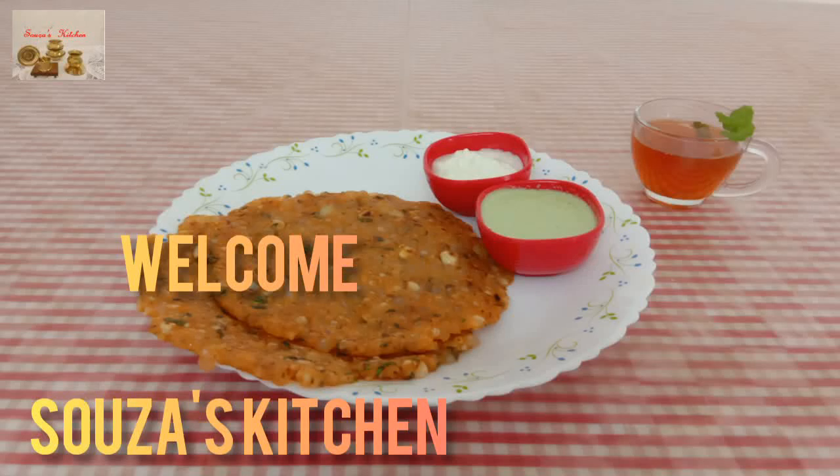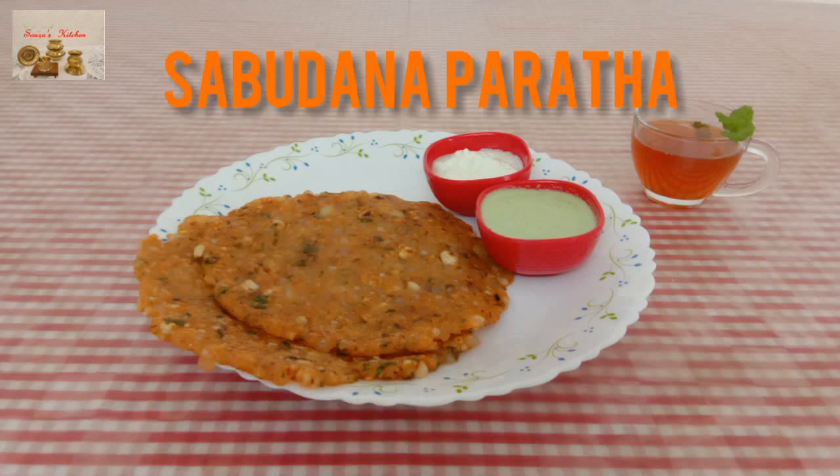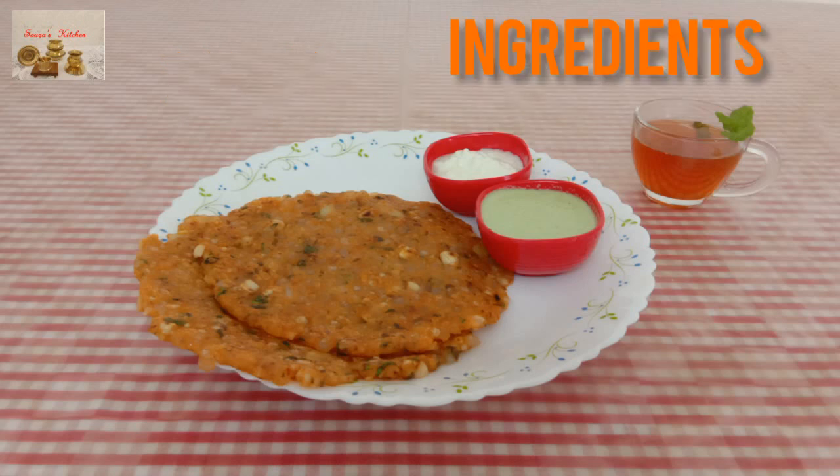Hi friends, welcome back to Soza's Kitchen. So far I've shared all main course dishes. Today I'm going to share a yummy snack recipe. It is so simple and fast. Watch this video till the end. If you are new to my channel, please subscribe and share my videos. Hit the bell button to get notifications of my new videos. Let's start today's recipe: Sabudana Paratha.